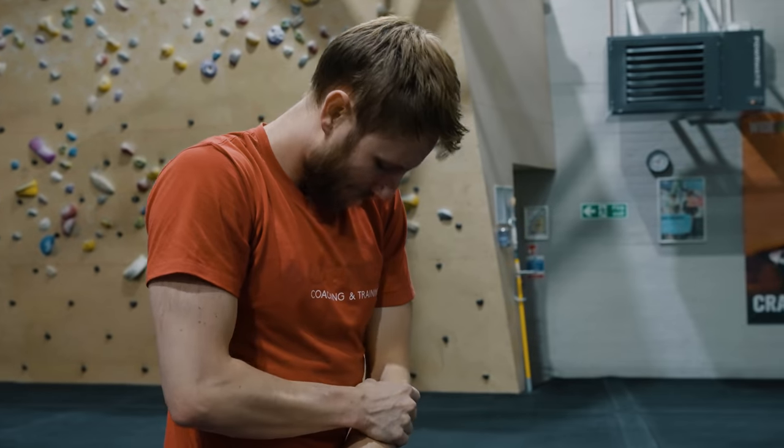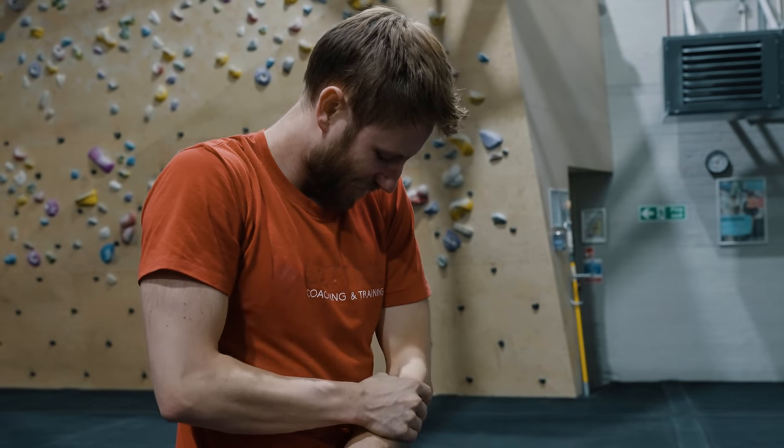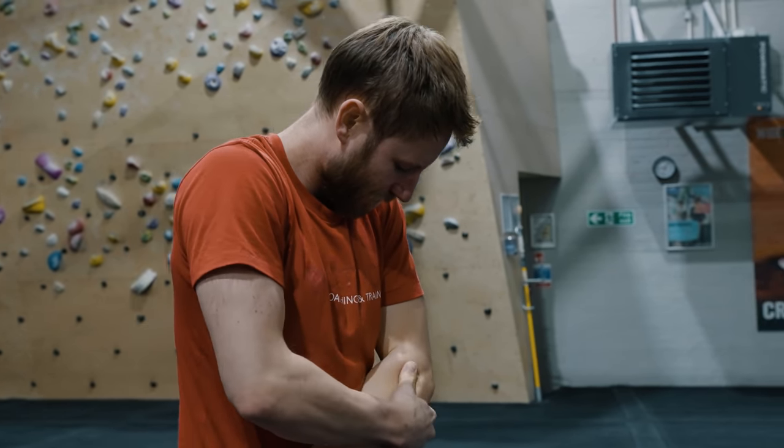So why do we need to train our antagonist muscles if they're not the main movers in our sport? One of the main reasons is injury prevention. Our muscles and our bodies work as a whole system. If we become really imbalanced and really dominant in our pulling muscles, we can open ourselves up to injuries — often around the shoulders or the elbows.